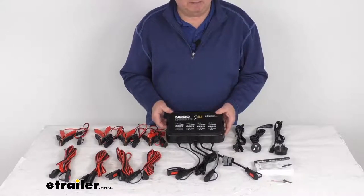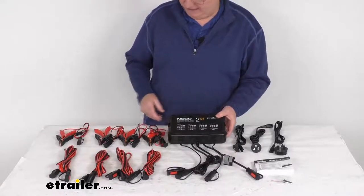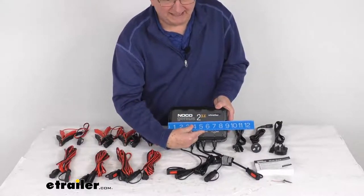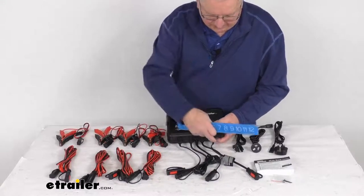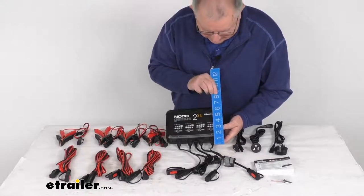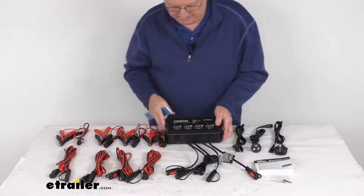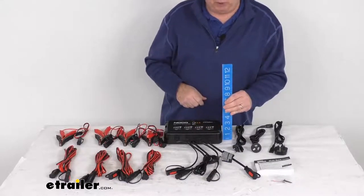For dimensions: the weight is just under 4 pounds — about 3.9 pounds. The overall length from side to side is about 9 and 3/8 inches. The width, including where the cables stick out, is about six and a half inches; just the box itself is about five and three-quarter inches wide. The overall height from bottom to top is right at two and a quarter inches.